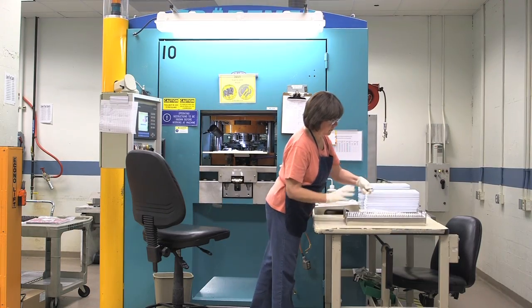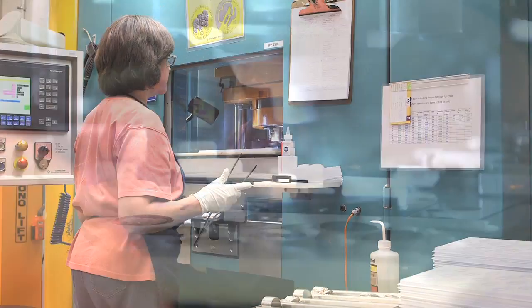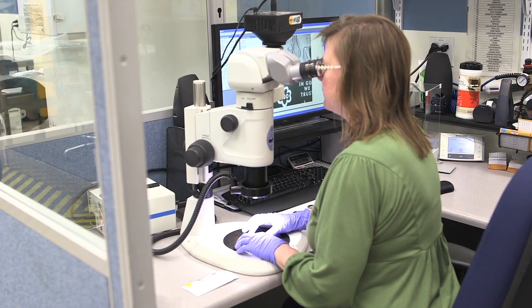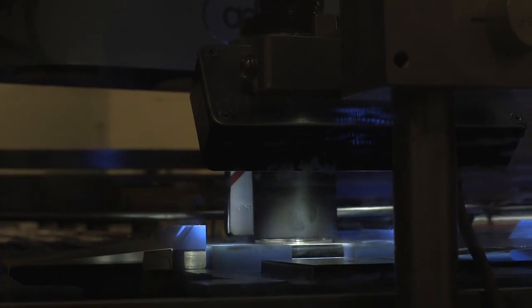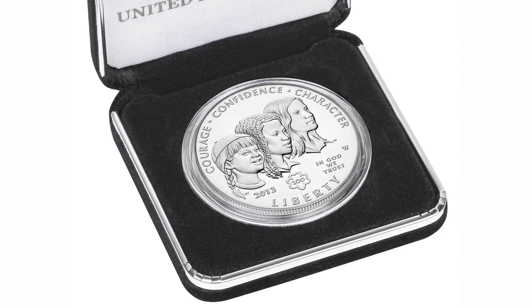Then it's time to strike the coins. Each blank is hand-fed into a press and struck, then sent to quality control for inspection. Robotic equipment carefully positions the beautiful new coin in a clear plastic capsule and places it in a velvet presentation case along with a certificate of authenticity.